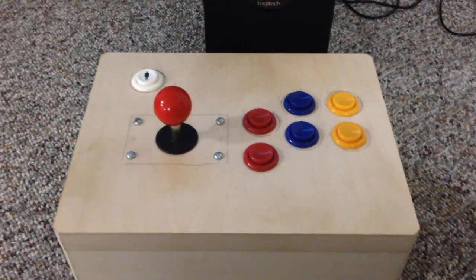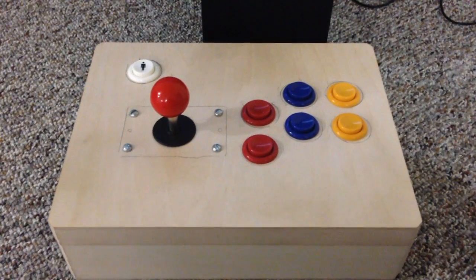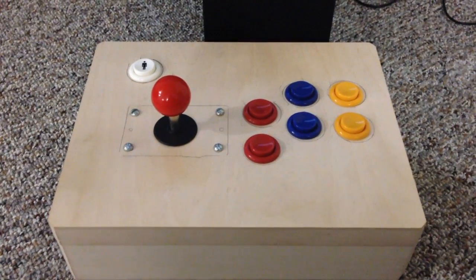Hello everyone, happy Pi Day. Today I'm going to be pairing my custom-built arcade controller, which is Bluetooth, to my Raspberry Pi 3's built-in Bluetooth.